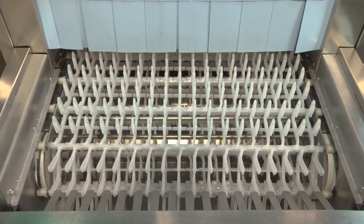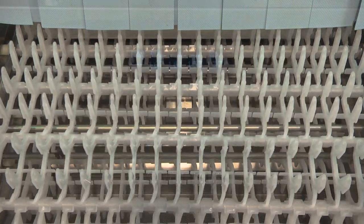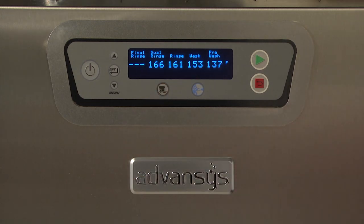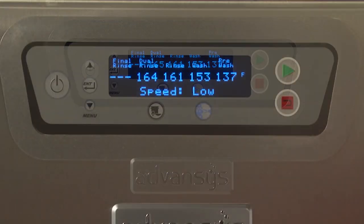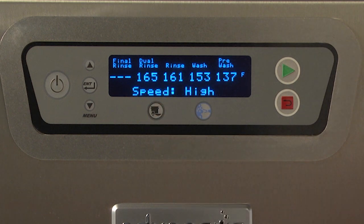The conveyor speed can be adjusted if required to meet the washing needs of various ware. To change the speed, press the speed selection button located on the keypad. Pressing the key once will display the current speed selection on the bottom of the display. Pressing the button a second or third time will toggle to the next available selections: Speed Low, Speed Medium, Speed High.